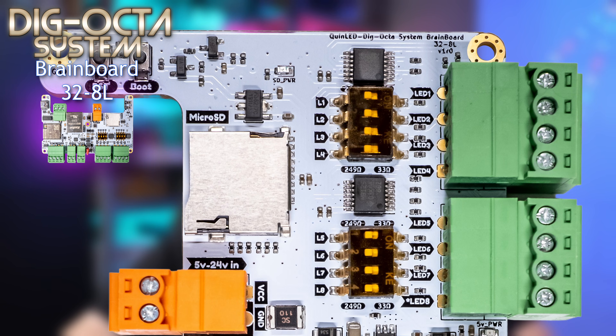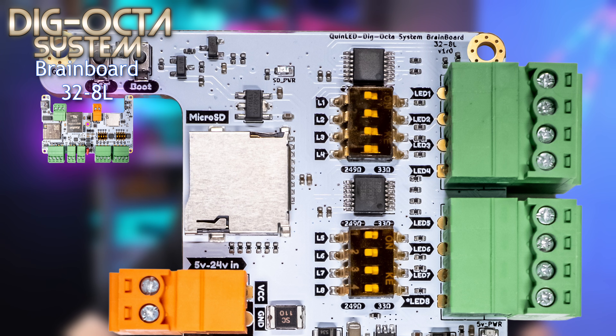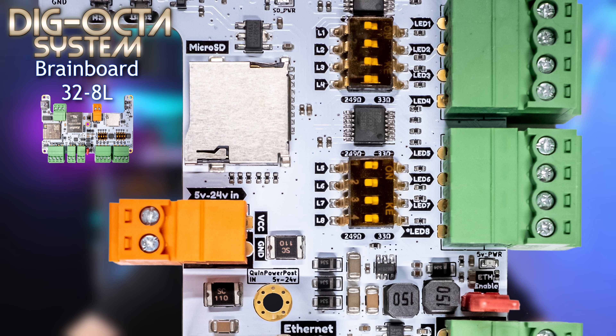Moving slightly down, we have a micro SD card slot allowing up to 64 gigabytes — that's the highest I've tested — of local storage. Below that we have a two-pin 3.81 millimeter pluggable style input connector; it's the orange one.